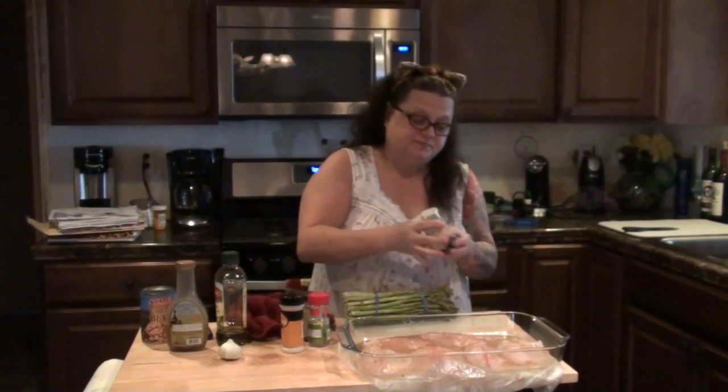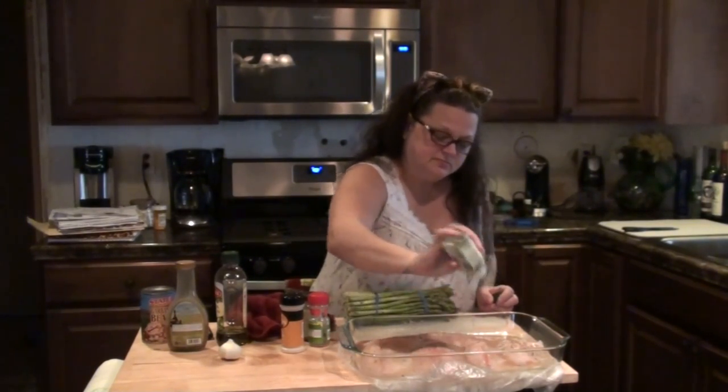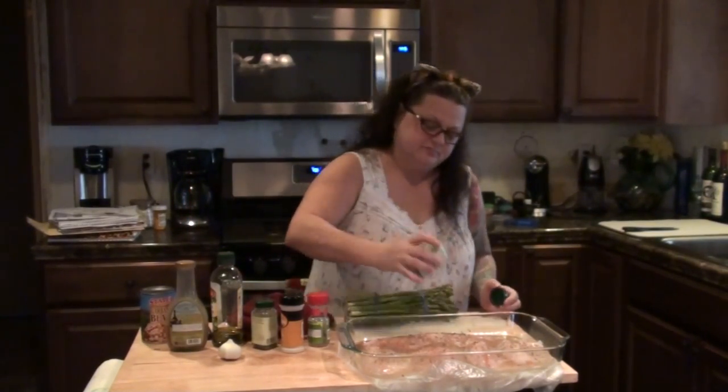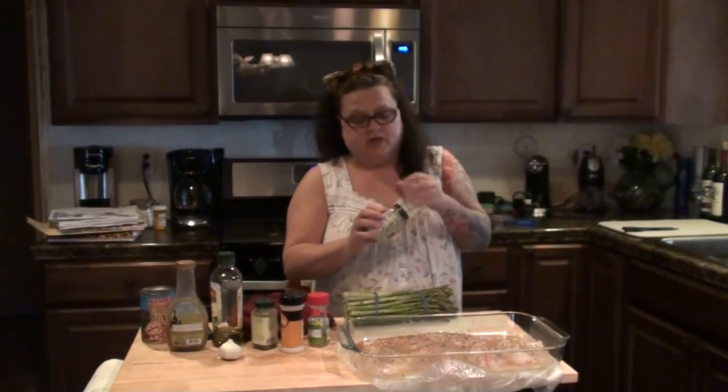Because we all love garlic in this house. A little bit of basil, and a little bit of our favorite newest seasoning — tarragon. So that's all ready to go into the oven, but I have to wait until my oven hits temperature, so I'm going to set that off to the side.